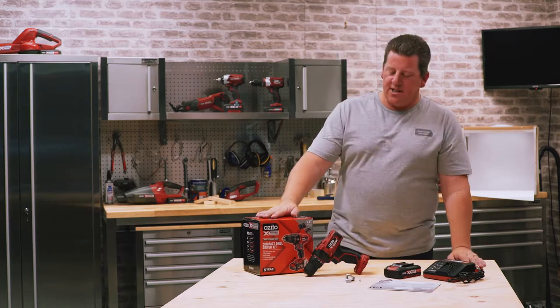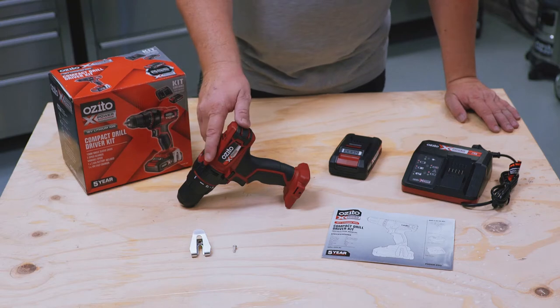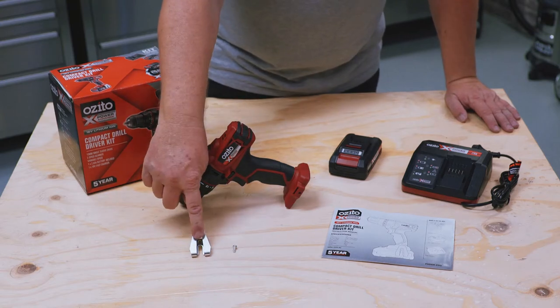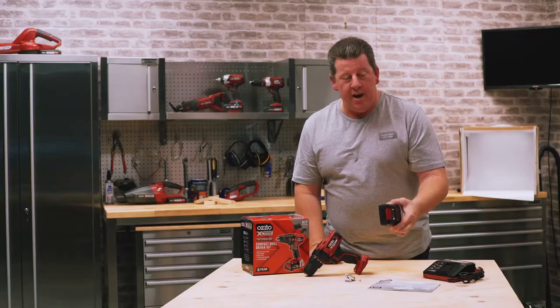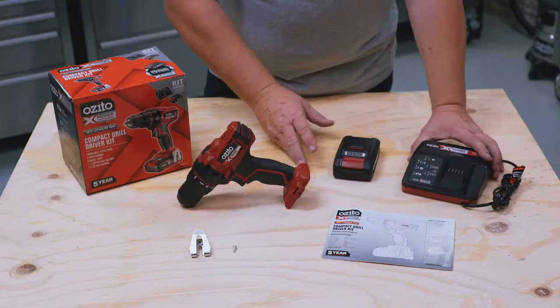Let's check out what you get in this kit box — and I know it's a kit box because it tells me so, which means it comes with battery and charger. We have a drill driver, a belt clip, a screw to put the belt clip on, a battery — very important in a cordless tool — a manual, and a fast charger.